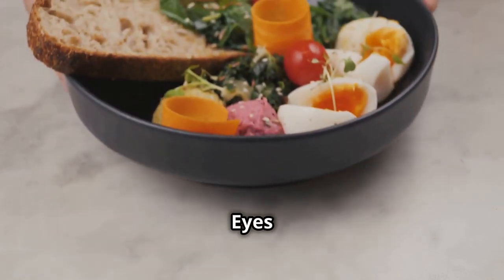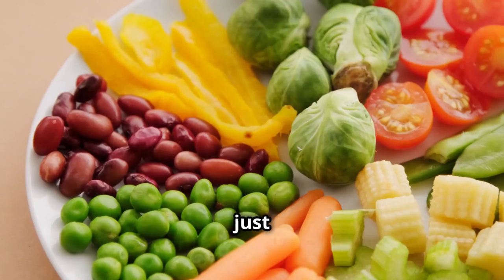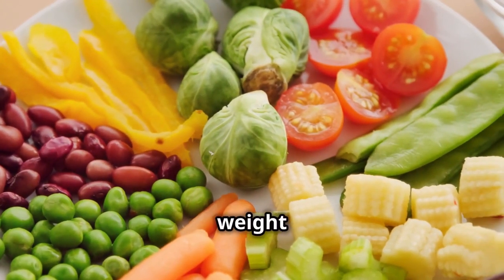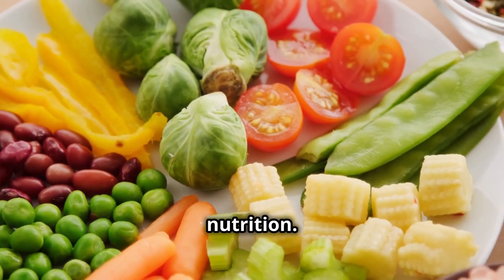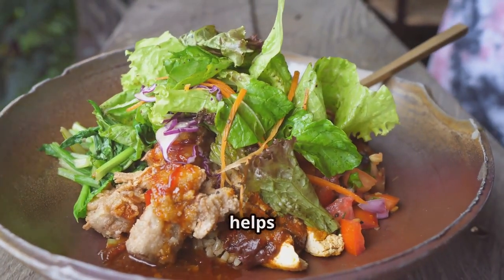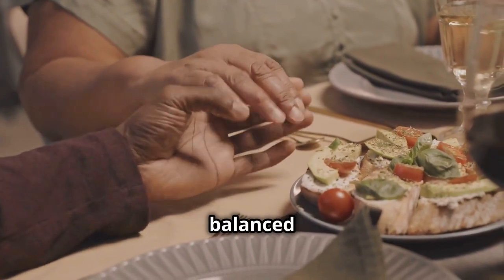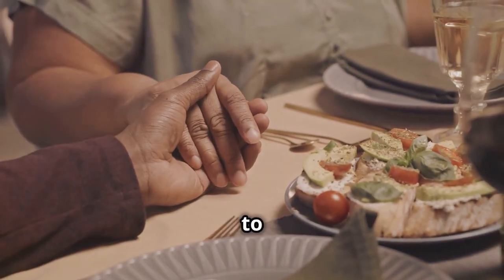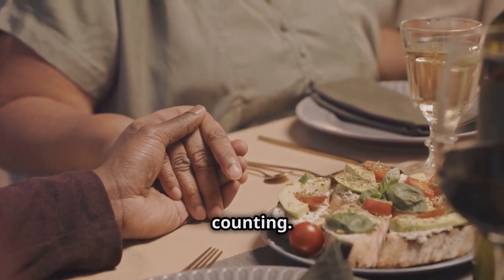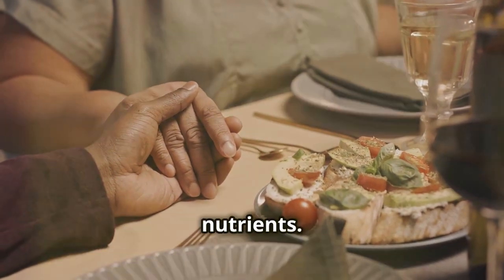Introducing the balanced plate for weight loss. This method is not just about eating less, but about eating right. It's a sustainable approach to weight loss that focuses on balance and nutrition. Imagine a plate divided into three sections — this visual guide helps you create meals that are both satisfying and nutritious, building balanced, nutritious meals without the need for obsessive calorie counting. It simplifies meal planning and ensures you get a variety of nutrients.